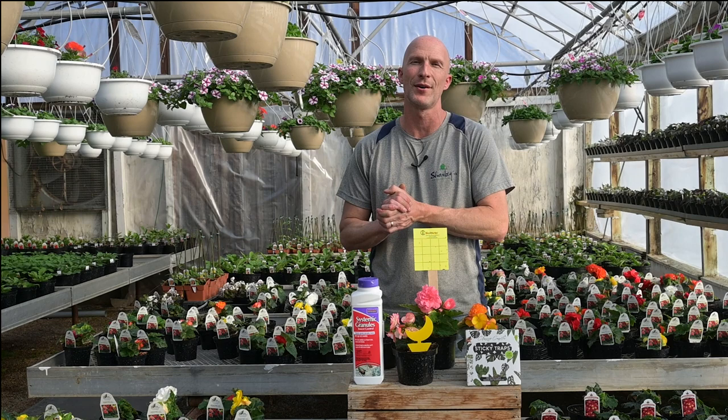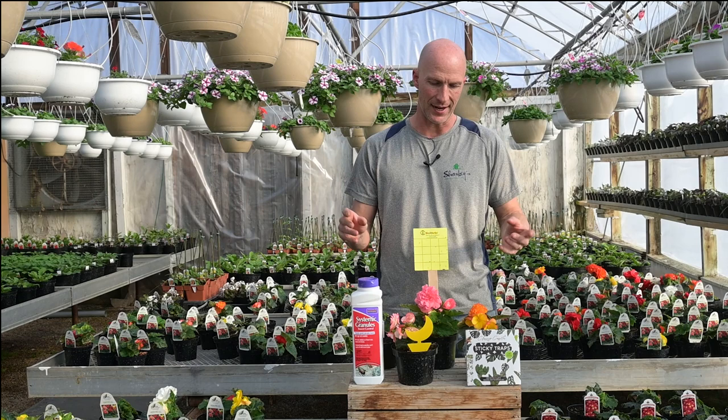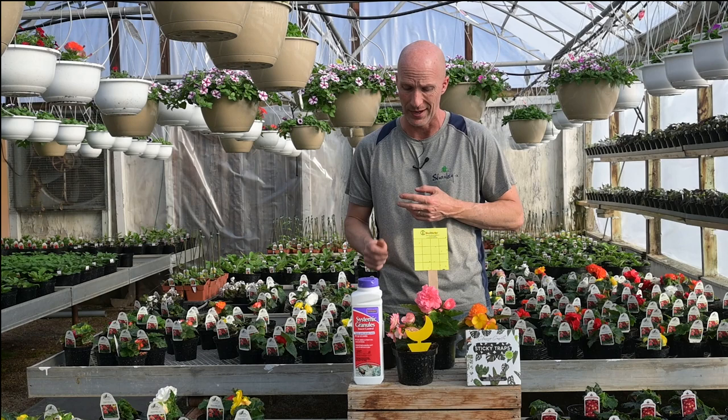Hi everyone, I'm Scott from Sharky's Greenhouses and Beat Your Neighbor Fertilizer, and today we're talking about fungus gnats. Fungus gnats are those annoying little flies that you'll see kind of sprout up from your outdoor plants, but also they can be on your indoor plants too.